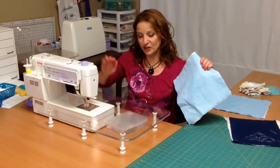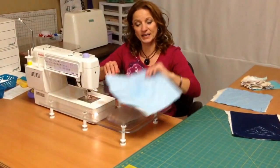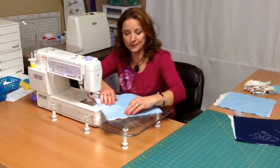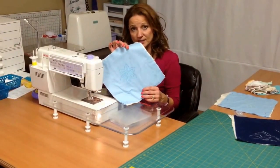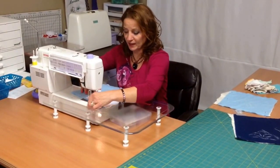I have a Janome 6500, and I also have an extension table for my quilting, which comes in handy because it gives me a little more space. If you watched the other tutorial we did on marking quilts, we marked this pretty star quilt. I've already dropped the feed dogs and have my open toe foot on.